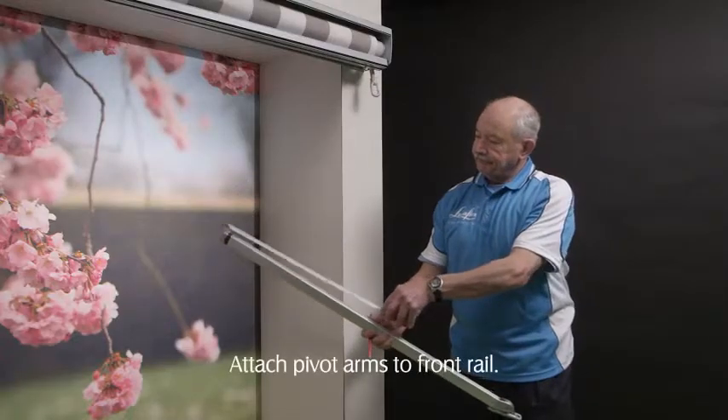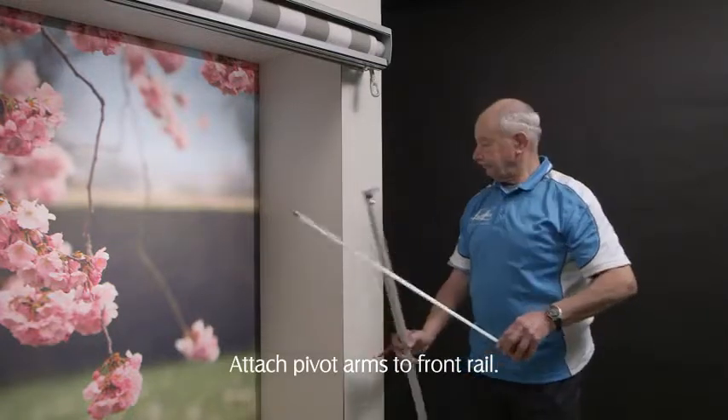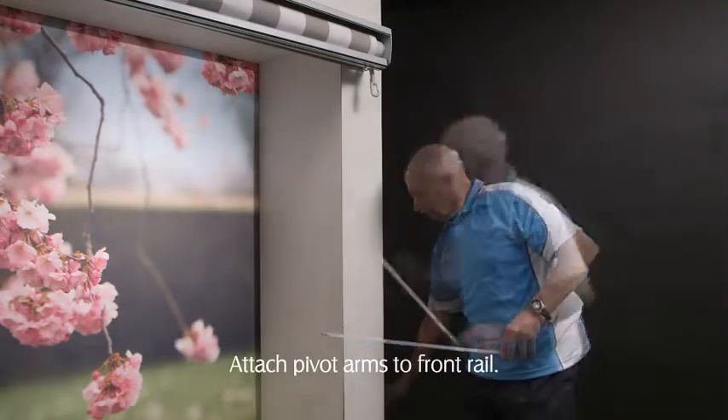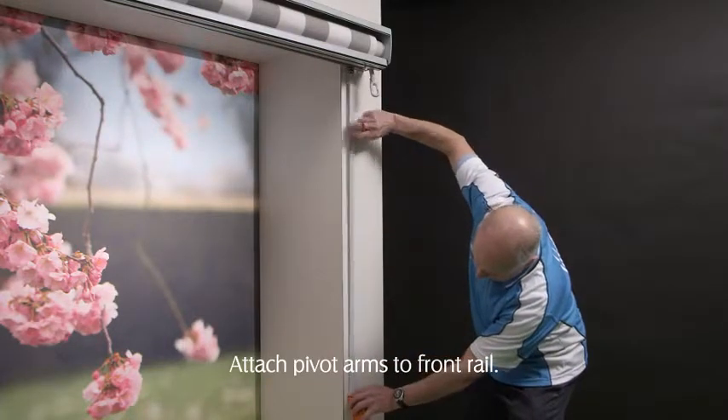To determine the fixing position of the arm, measure the arm length from the top of the arm to the centre of the bottom fixing hole plus 40 millimetres, and transpose this measurement from the bottom of the head box to determine where to fit the arm.